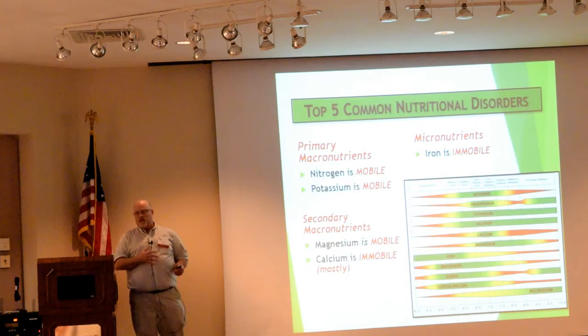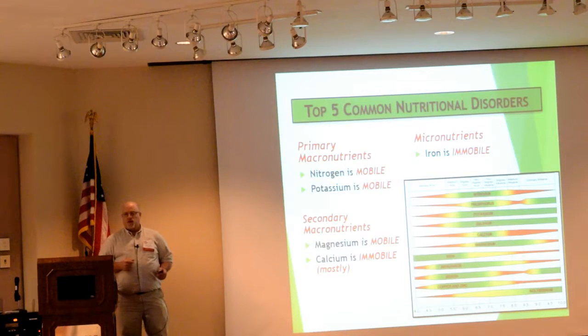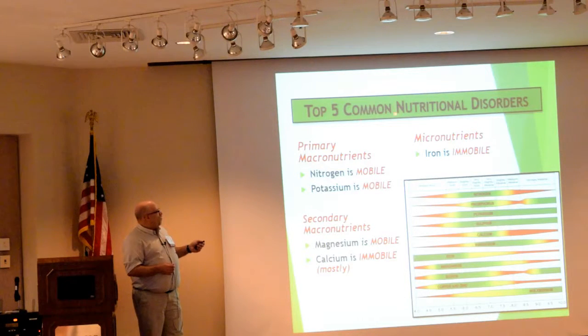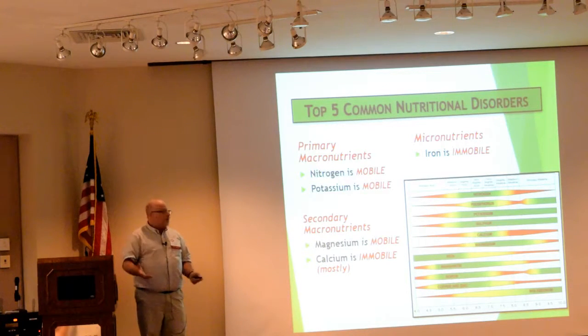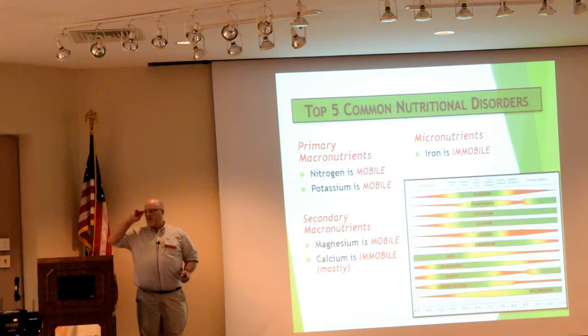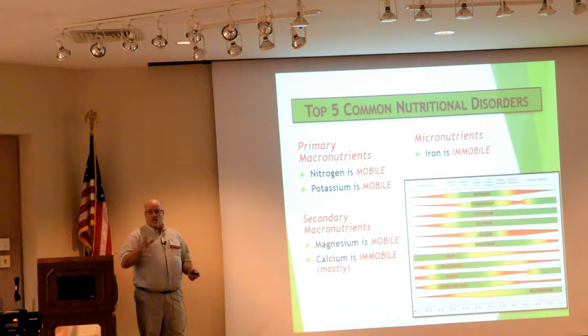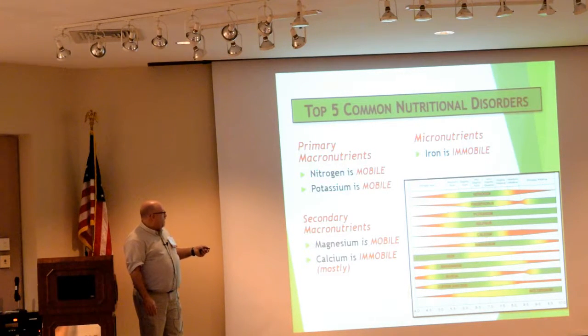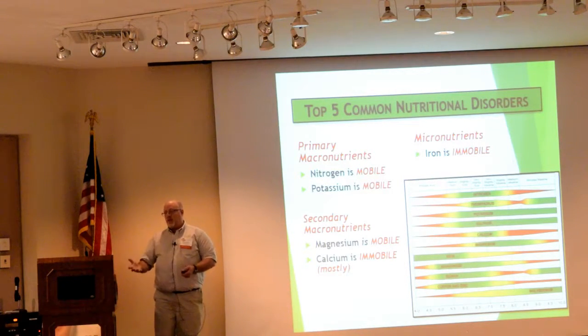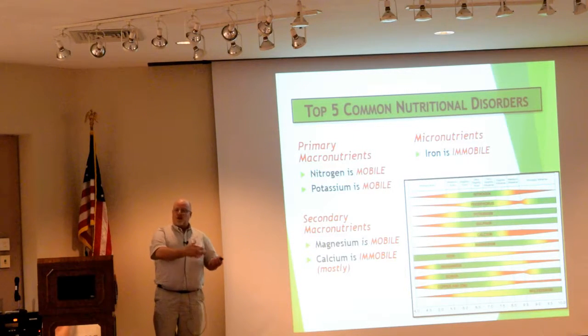I'm going to discuss the top five nutritional disorders I see on tomatoes, and I've also got some lettuce pictures to show. When it comes to nutrition, we talk about the primary macronutrients, the secondary macronutrients — these are the things the plant eats the most of — then the micro-elements. How they actually move within the plant affects the deficiency symptoms. Knowing that is really important because it's going to help you eliminate some possibilities. Nitrogen, potassium, and magnesium are mobile — they move into the plant in the old leaves and then move from the old leaves into the new leaves as the plant grows. If you're not replacing those nutrients, the old leaves become deficient.